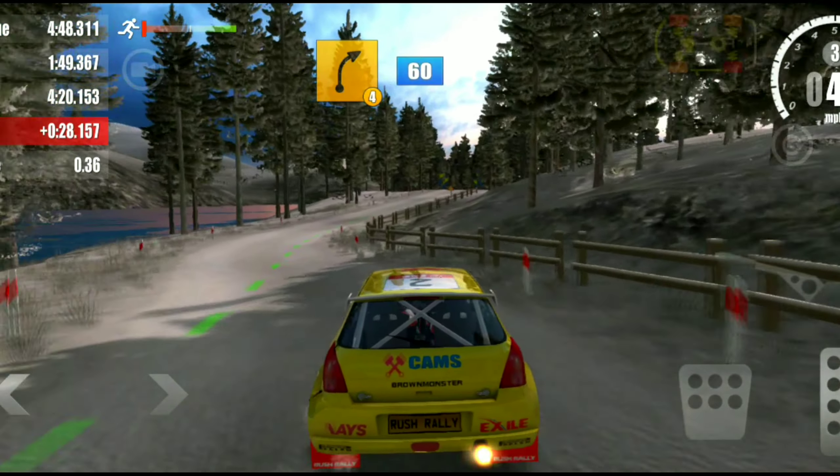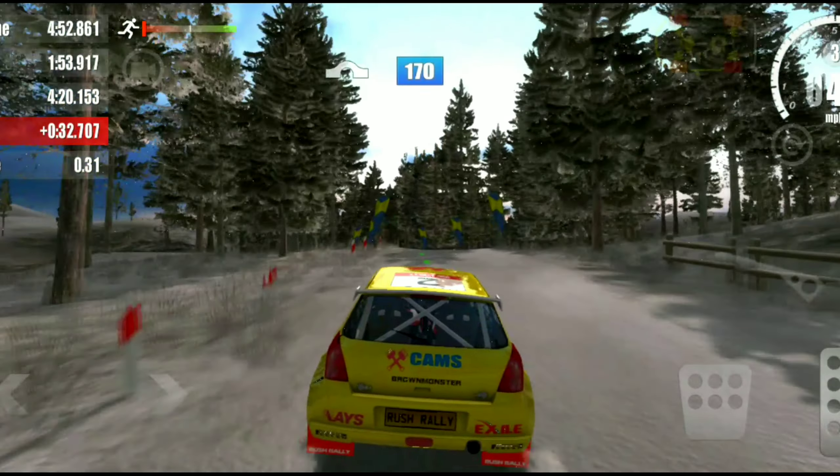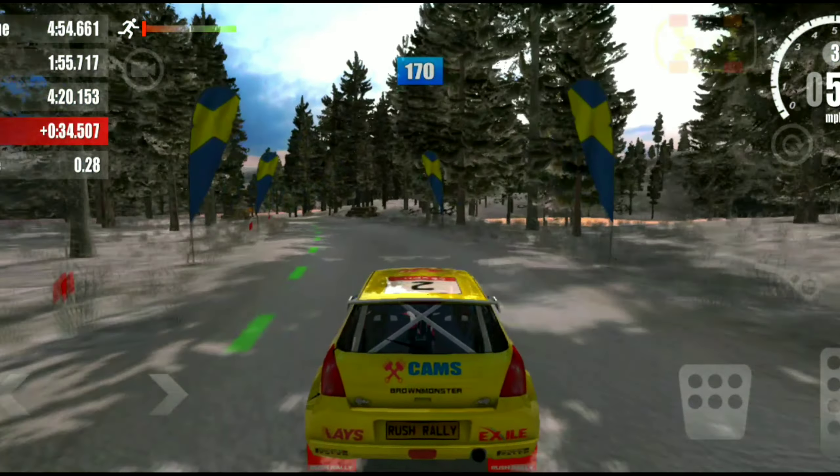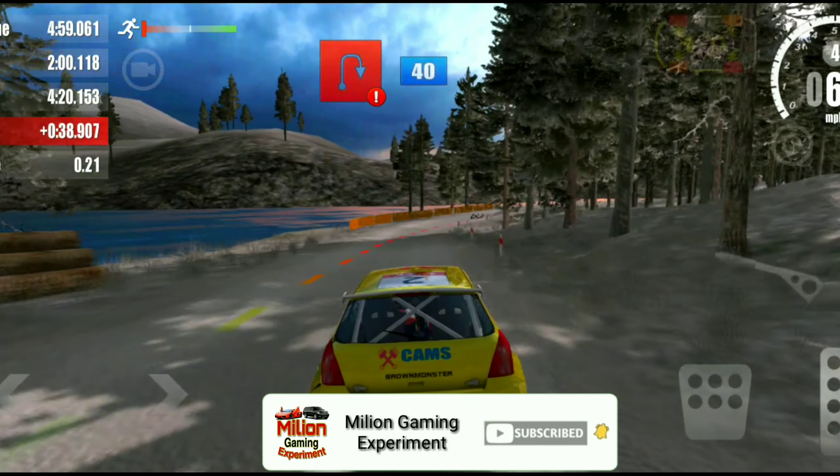4 right, 60. Overjump, 170. Hairpin right, 40.